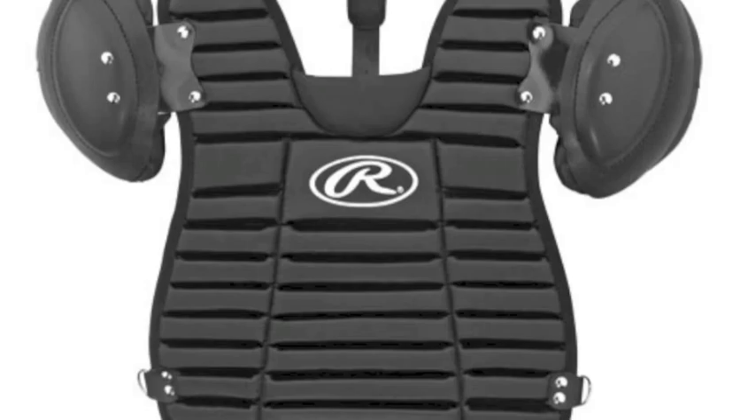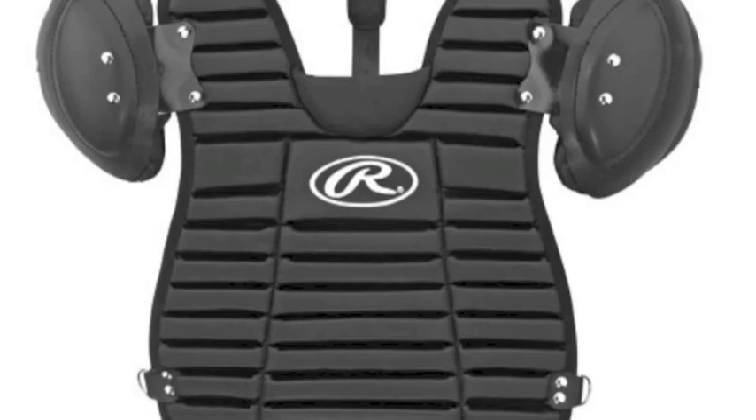Constructed with ribbed foam, this protector will offer you maximum protection. This chest protector also features attached plastic shoulder caps and arm pads that will have every part of your upper body covered.